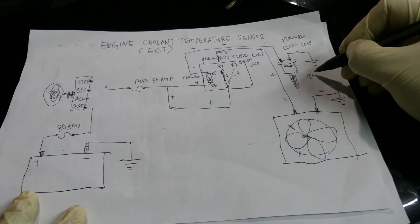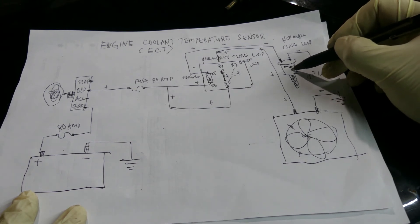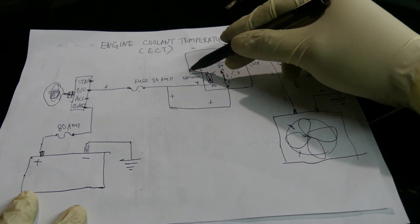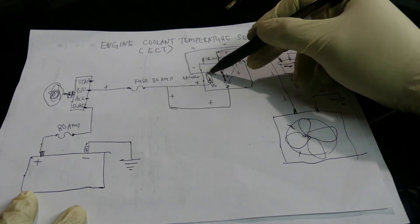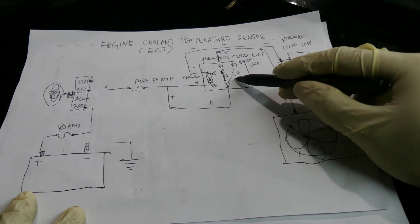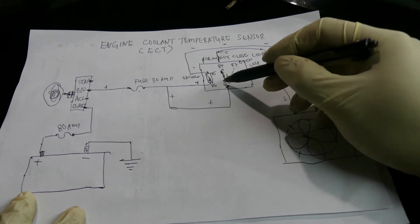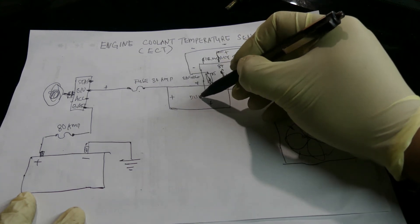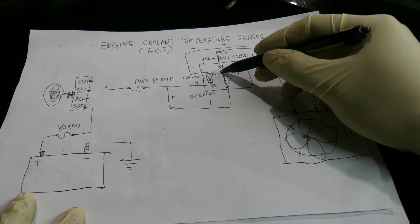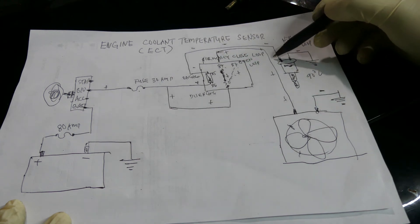At around 90 degrees Celsius, the thermal switch will disengage — it will cut the connection, so there is no more negative going to pin 85. With no more ground there, the solenoid will disengage and the relay contact will move back over to 87a.